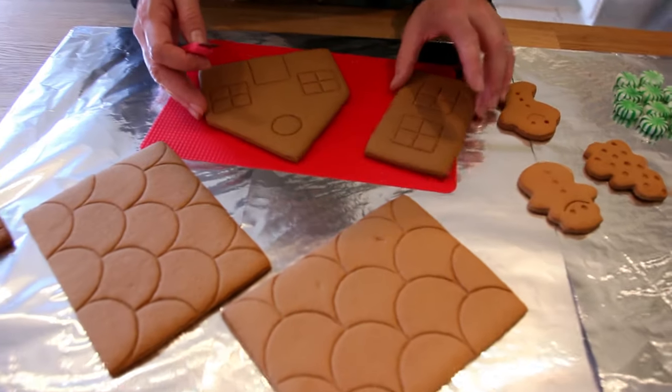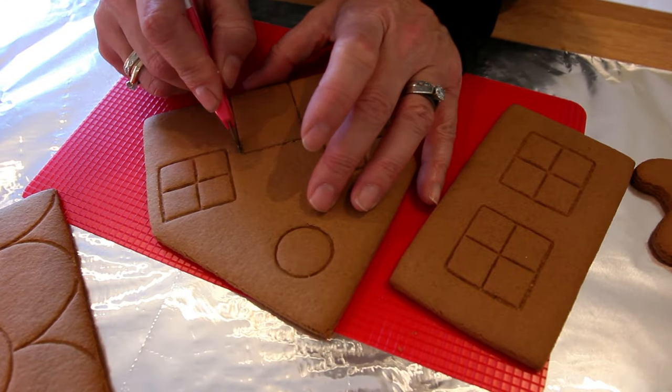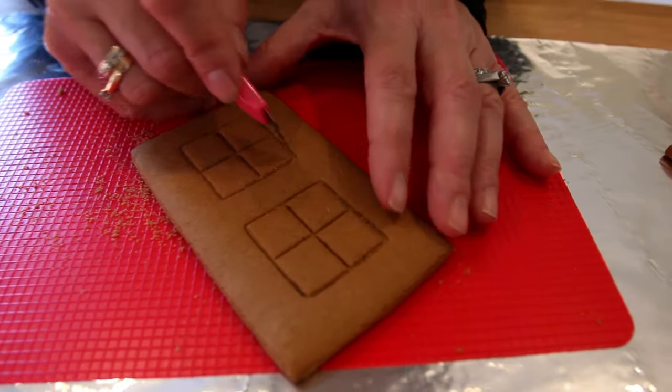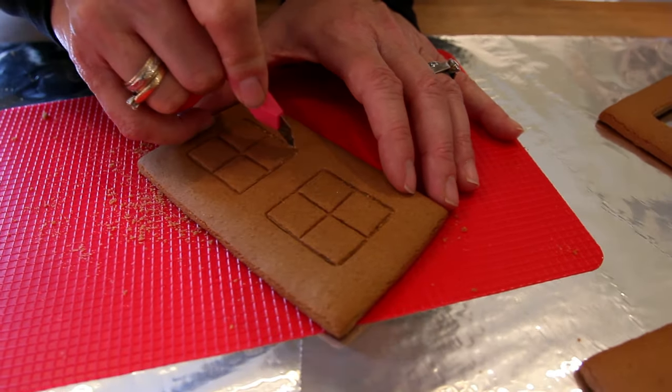After baking all night and slaving away for this craft, I am going to cut the windows and doors out so I can put a LED tea light in it and it'll shine through the windows and the doors.